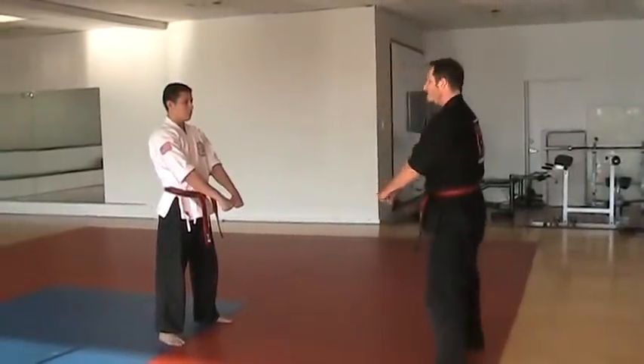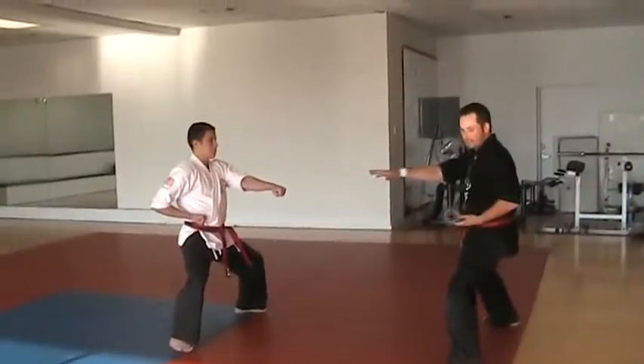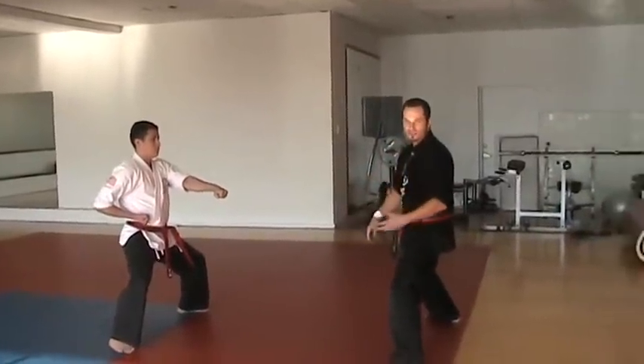So from this position, kima jase to me — one, two. Punch, and everybody kiop's there. Kiop is the term for yell.